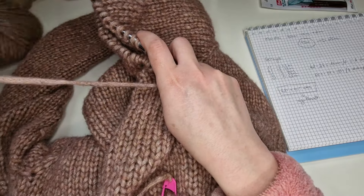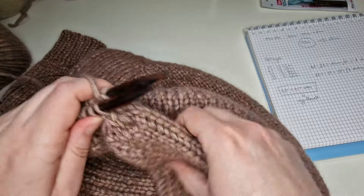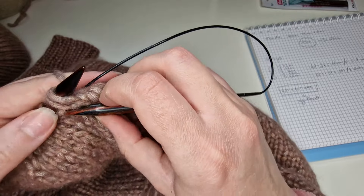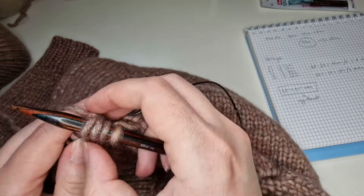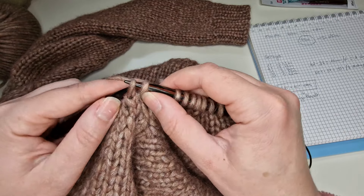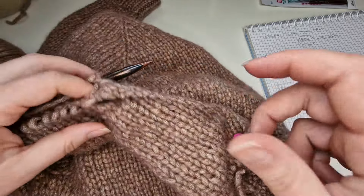J'ai maintenant 46 mailles. Il me faut encore faire le quatrième et le cinquième rang de la même façon, c'est-à-dire encore diminuer des mailles. Je commence le quatrième rang — je fais une diminution à droite, je tricote simplement deux mailles ensemble, et après toutes les mailles de ce quatrième rang jusqu'aux trois dernières. Je prends les deux avant-dernières, je les retourne et je fais la diminution gauche. Cinquième rang de même façon.